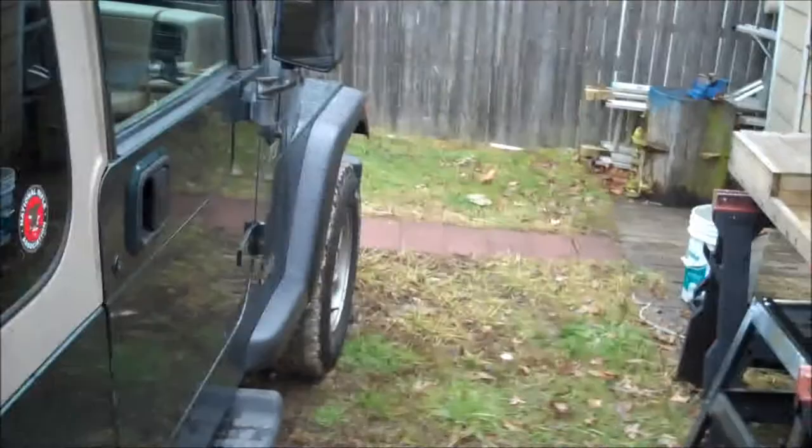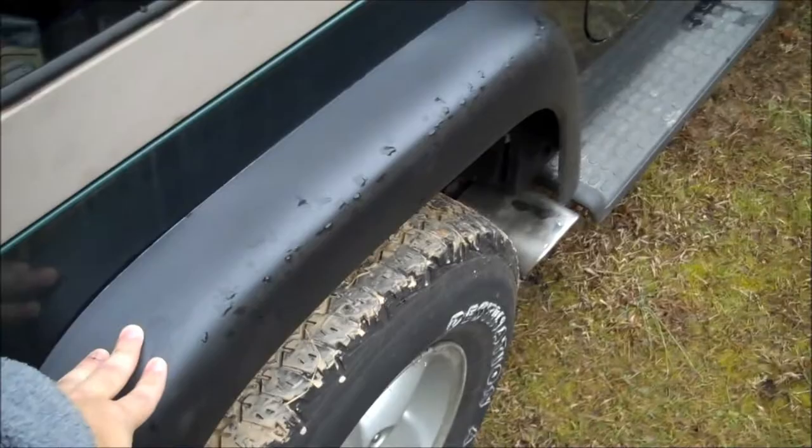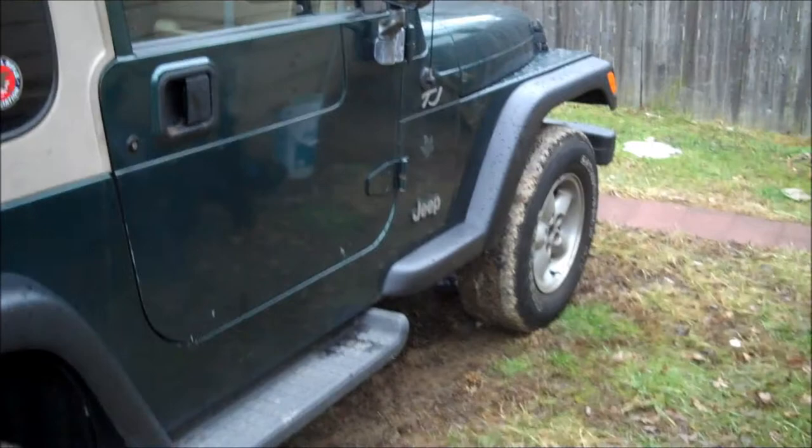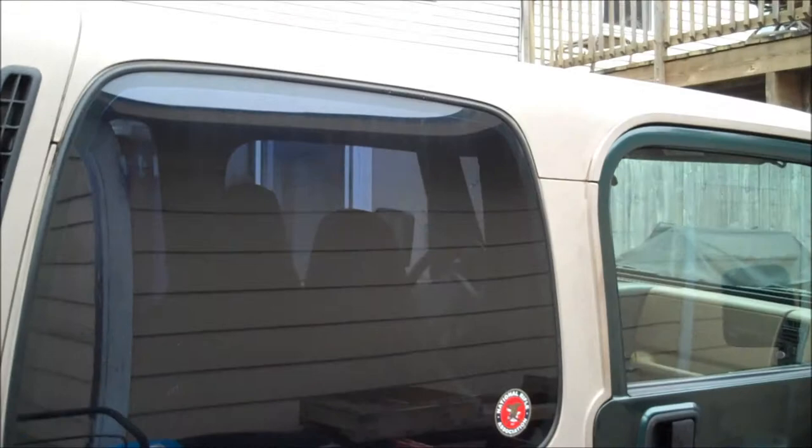So I'm gonna change the fender flares right here — probably get like the Bushwhackers. Then I'm gonna get new tires, bigger tires, I don't know what kind. Then maybe change rims, I don't know yet. I'm gonna Plasti Dip them so they're gonna be matte black — maybe this weekend I'll do it. And it's a hard top.